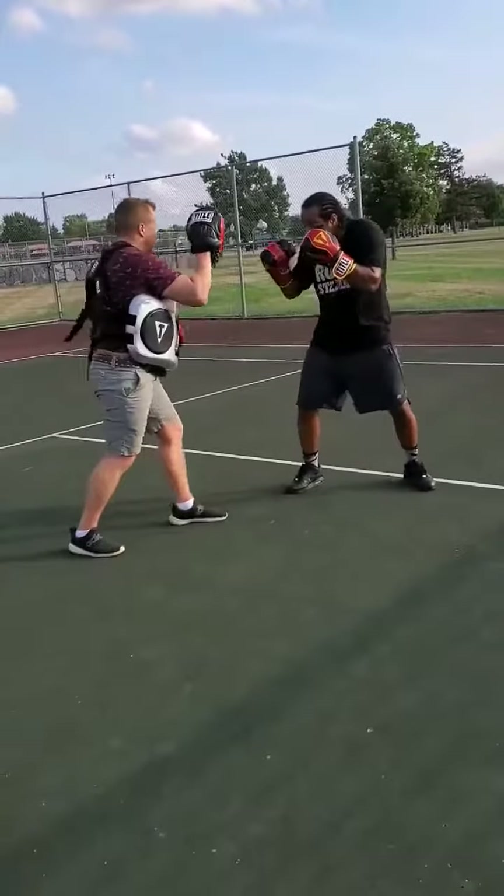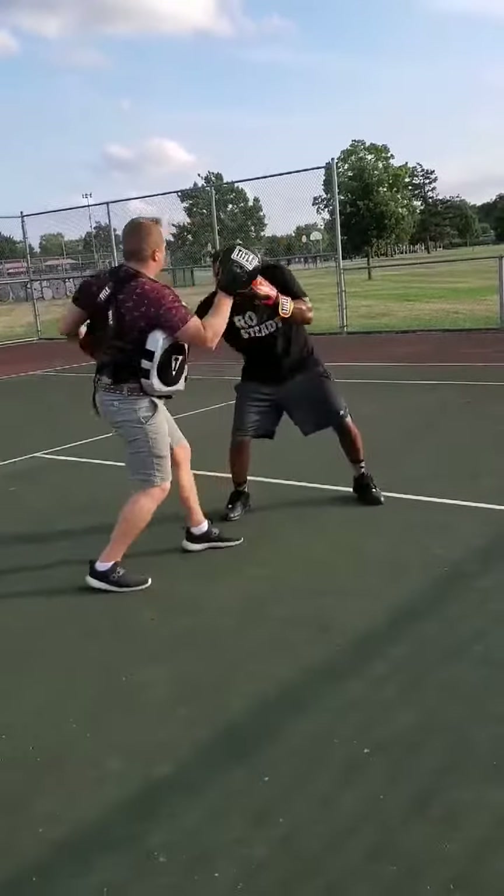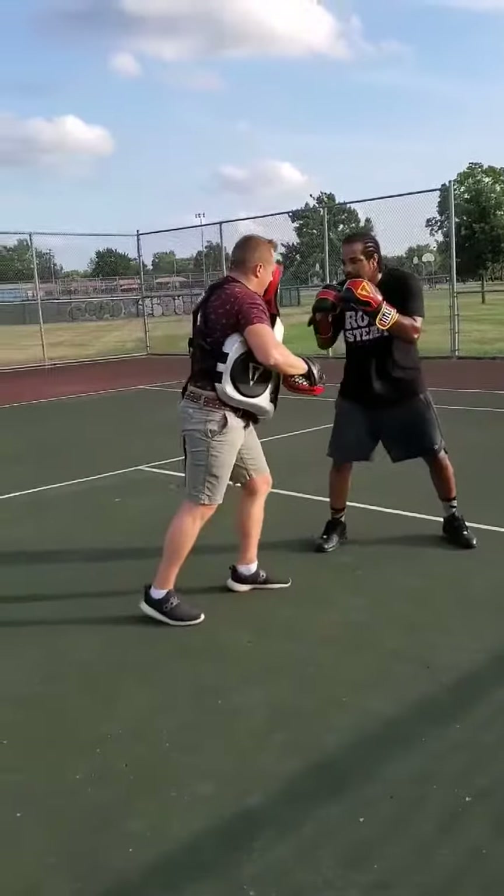Now we're gonna do the same thing — we're gonna jab, jab, slip, hook one, one up high, and then come back with that two.